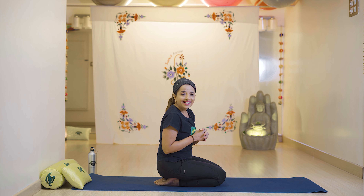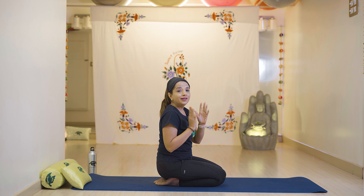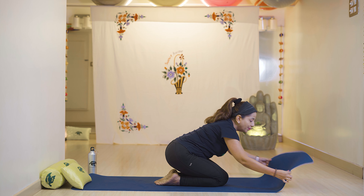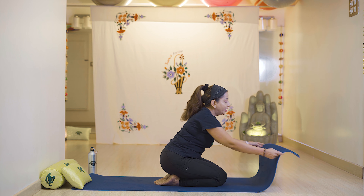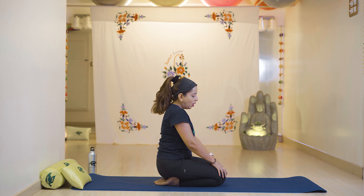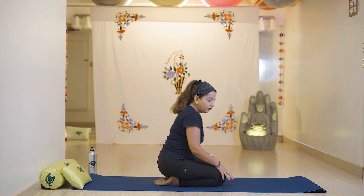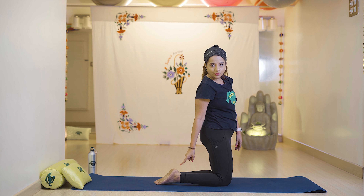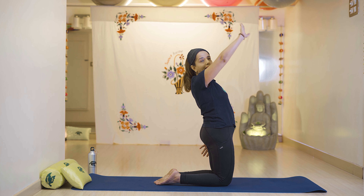Next is Ustrasana. If you have a knee problem, you can fold your mat or place a pillow under your knees. To begin, fold your knees with toes outwards and slowly stretch your right hand with breathe in.